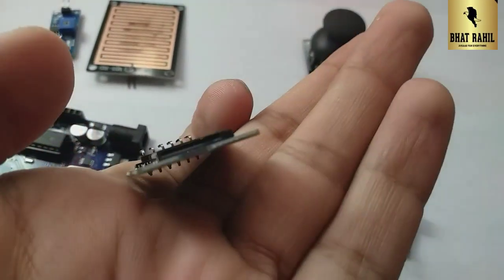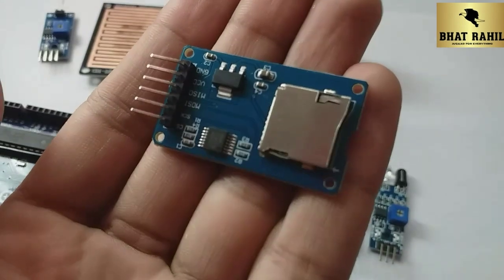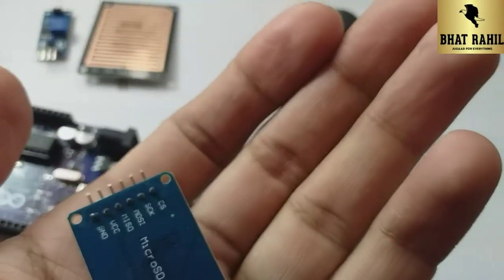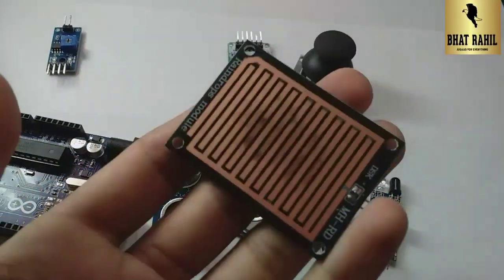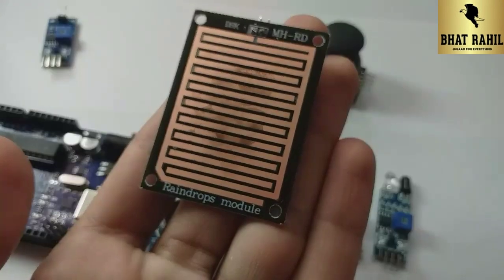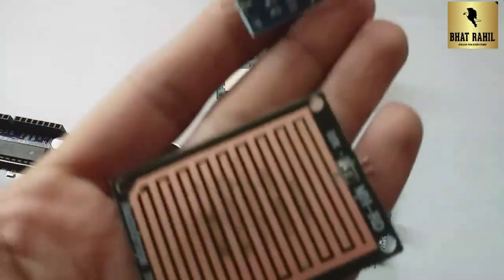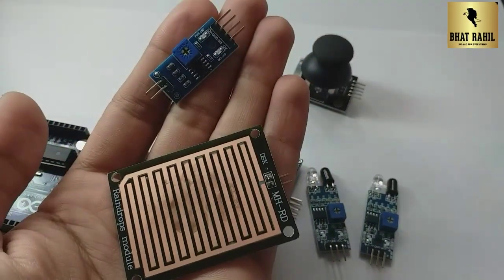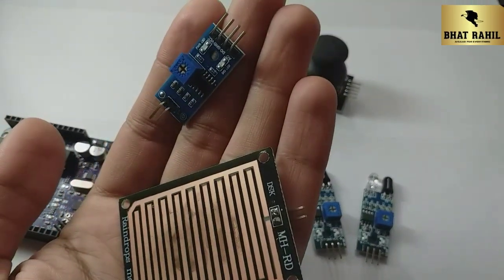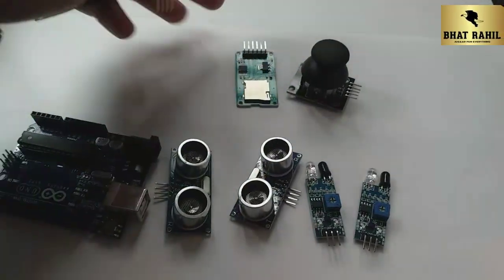There are many modules and sensors available. I am teaching you the basic components and modules. As you can see, it has 6 pins. These modules cost around 100 to 120 rupees, not much from the market. This sensor is a rain drop sensor module. If you have a water-related project, it makes sense to use this.